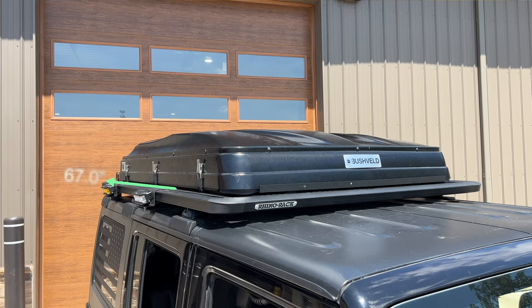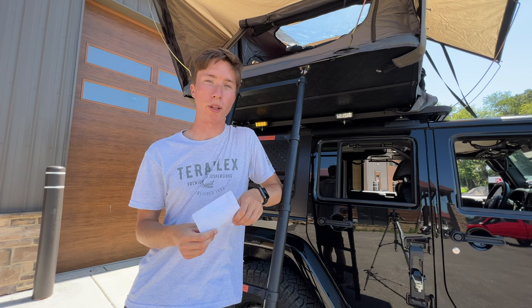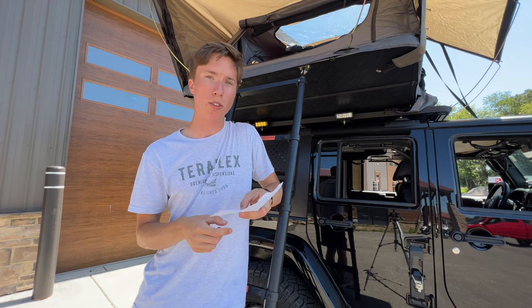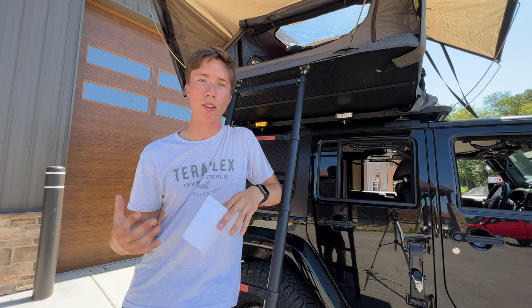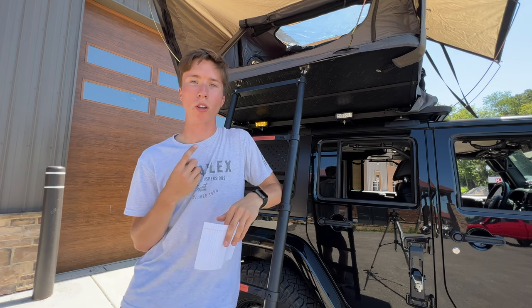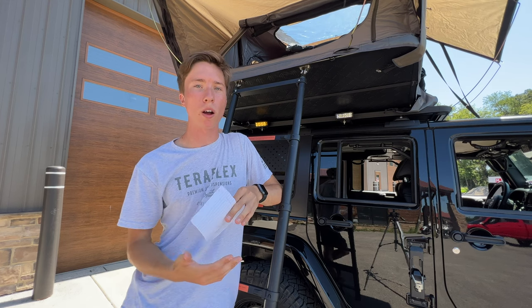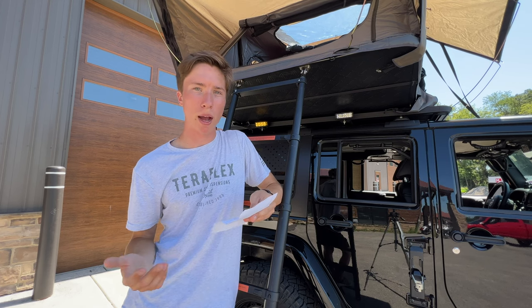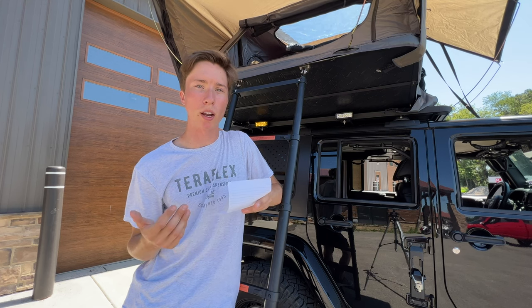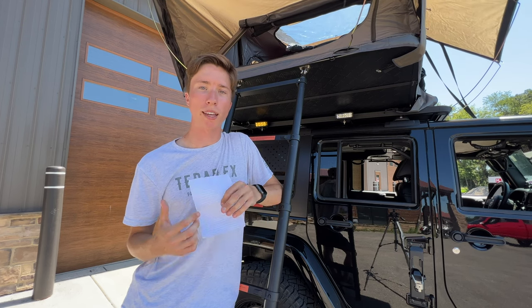Now let's talk about the dimensions of this hard shell tent. When closed it is 67 inches long by 47 inches wide and 10 inches in height. If you are running the Rhino Rack Pioneer platform this tent fits perfectly. The tent itself weighs about 150 pounds, so you want to check the weight rating of whatever you're mounting it on. With the pioneer platform the lowest weight rating is 176 pounds for off-road dynamic weight, so with this tent at 150 pounds you have about 26 pounds of extra capacity — though the tent takes up most of the space anyway.